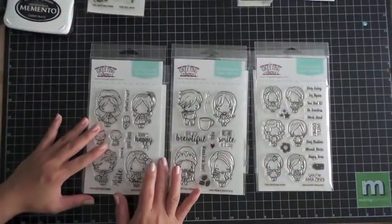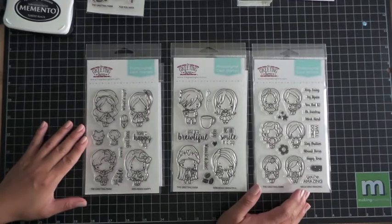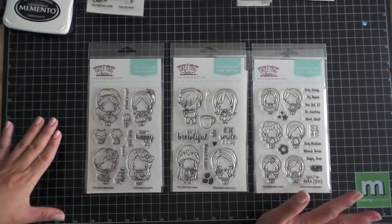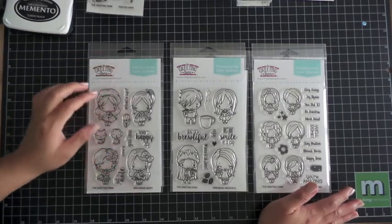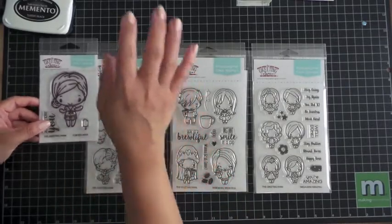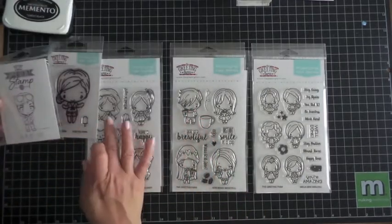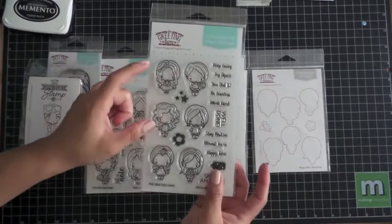I'm back with a first look video for the new mini photopolymer stamp sets, and I think they are absolutely adorable. What I like about these is you can pair the small ones up with the big ones and make a family — here's the mom, here's the dad, here's the kids, and then you have the even smaller ones which can be the babies.